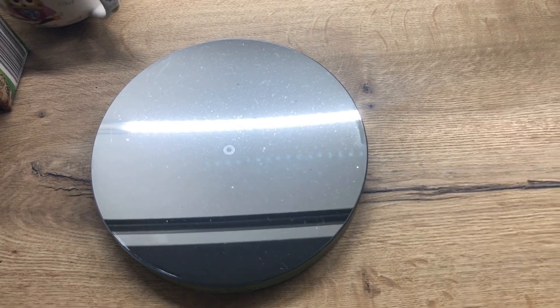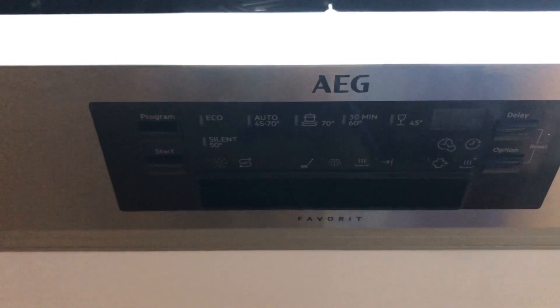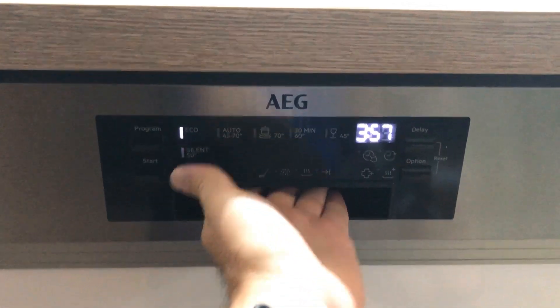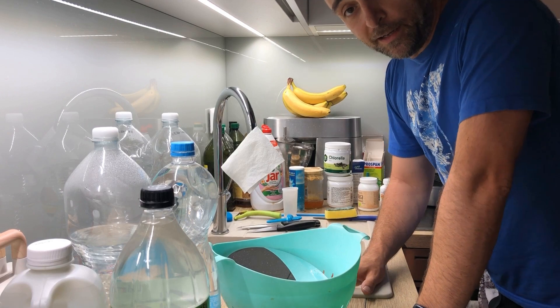What we're going to do now is simply put the mirror into the dishwasher, close the dishwasher, and use this program at 70 degrees Celsius — and in three hours we should have ourselves a clean mirror. Three hours later, let's check our mirror. And there we have ourselves a perfectly clean mirror. I'm joking of course.